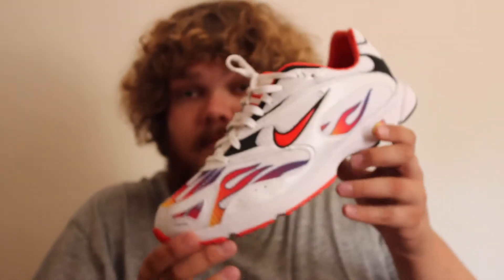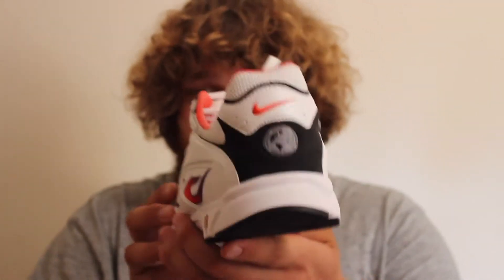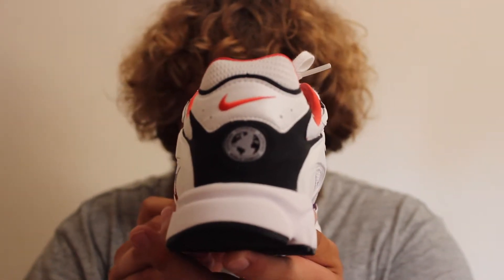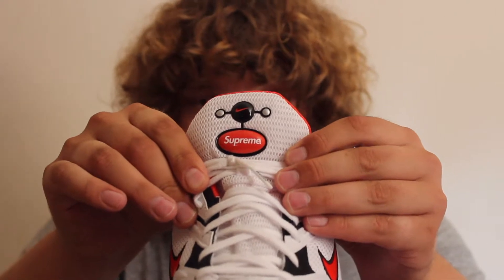So here they are — the Nike Air Zoom Streak Spectrum Plus x Supreme. If you didn't already know, this pair first dropped in 2003. Obviously Supreme collaborated on them last month. There aren't many differences between this release and the 2003 release. The differences are just on the heel where it says Supreme World Famous — that was in Chinese writing on the 2003 release — and the Supreme spell out on the pod on the tongue.